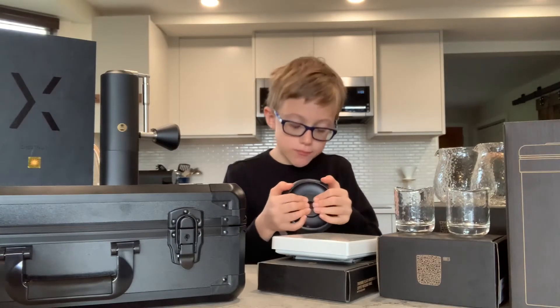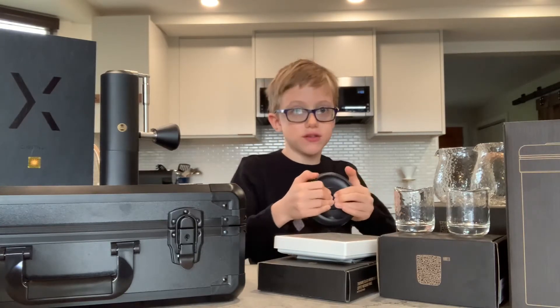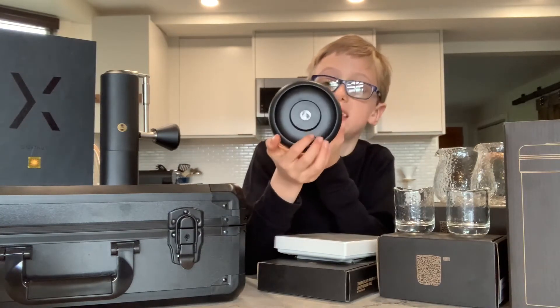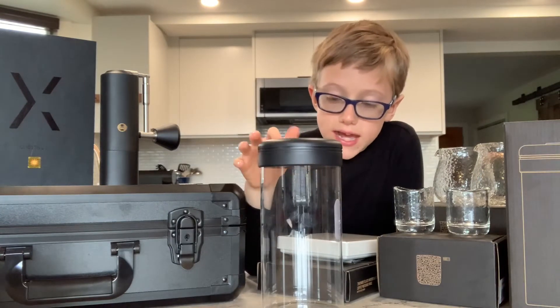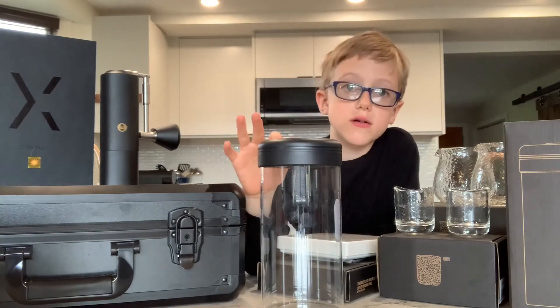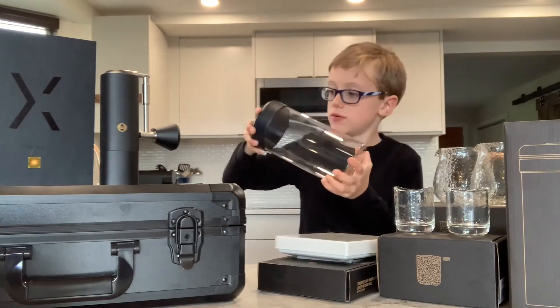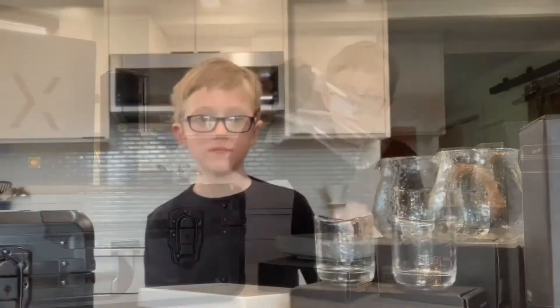That creates some pressure in here, which is great for storing coffee and pretty much everything else. This smaller button right here is for when you want to let out the air — click it and all of the pressure comes out, allowing you to unscrew it and take out your jar.